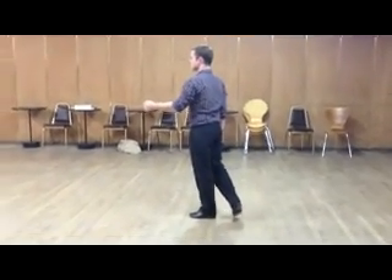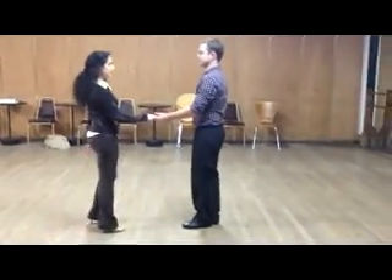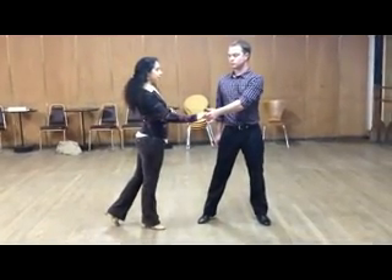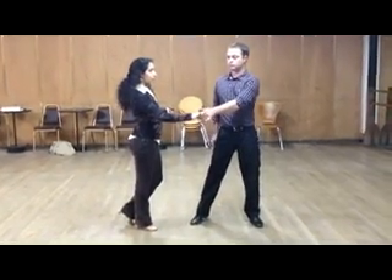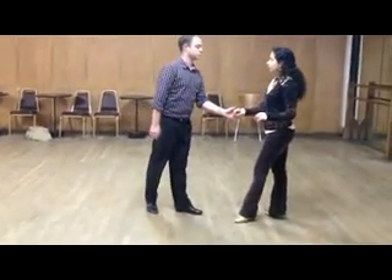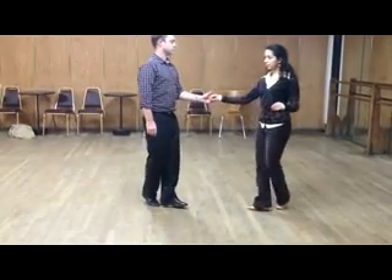Now he's going to anchor the triple. Anchor step — perfect. Okay Yasmin, jump into the shot. Now we're going to look at how that's led. On one, watch what happens when he takes that side step — that leads the lady down the track. When he replaces his weight, he's going to continue leading the lady with his left arm through the delayed triple. Notice on four he goes down the track — that's a very common movement. Now he's going to anchor. Anchor, back.